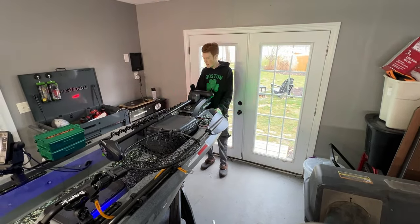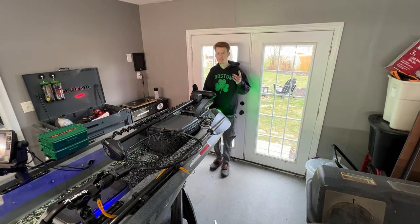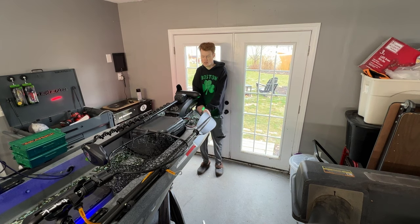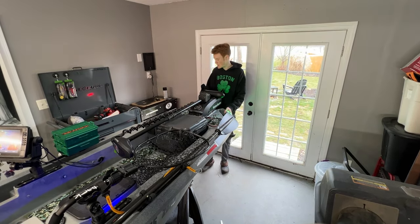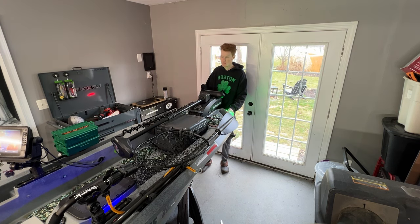I have these Yak Power LED strips — red and green strips. Overall, these things have been absolutely excellent. I haven't had a single problem with them. They're bright, they do get a little warm but nothing hot. These have been really nice to keep my boat legal.